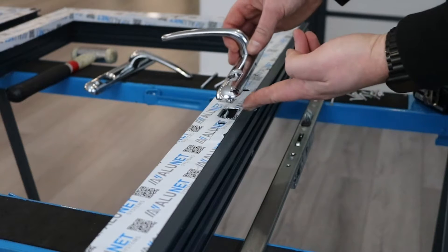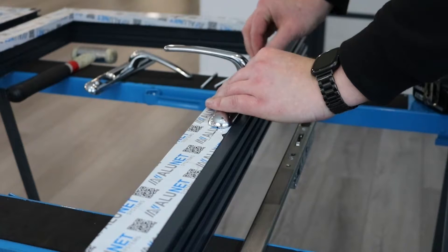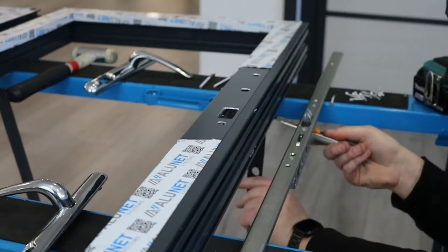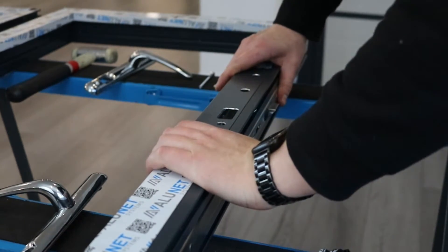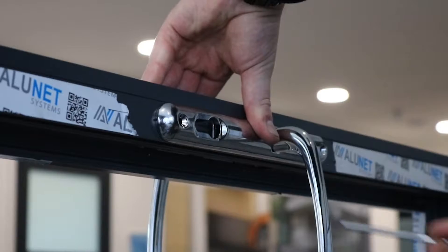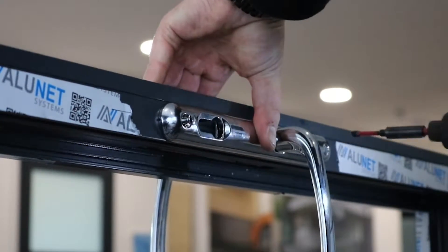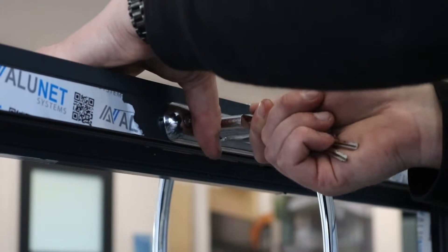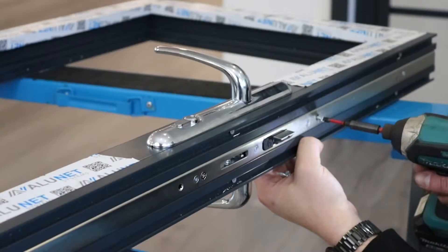Now we've done the shoot bolt, so we can attach the access door locks. Put the lock strip and handle in place and remove any tape from the area on both sides. Thread the spindle through the handle and the sash and screw in from the inside door. Put the lock barrel in with the external side to the outside, then screw the lock strip to the sash.